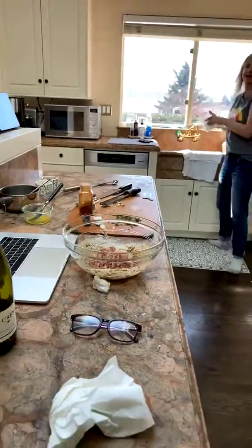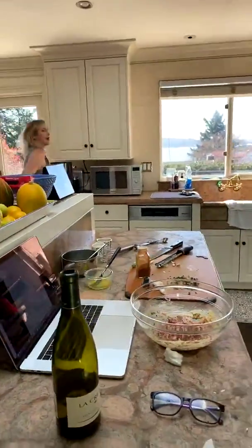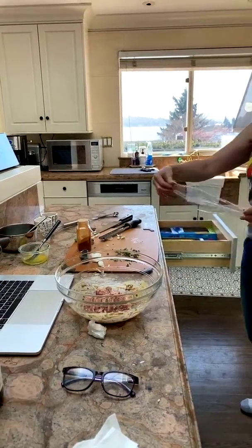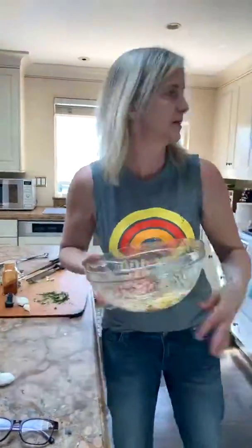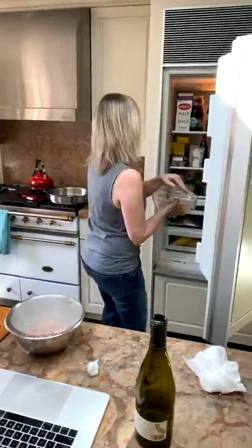Feel free to ask any questions — even about stuff hanging out in your pantry that you have no idea what to do with. If you're watching the replay, drop a comment and I'll be going back to check later. We're going to cover this and stick it in the fridge — ideally for at least an hour — and then with the magic of Facebook Live, we'll have one already put together.